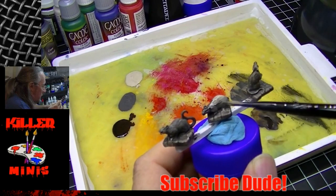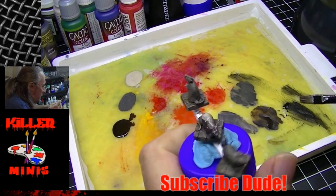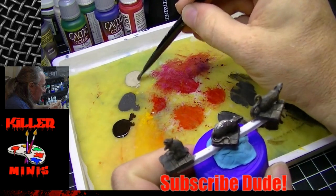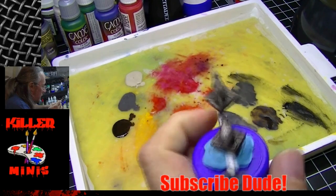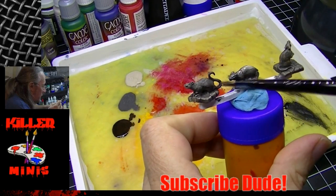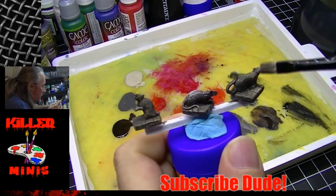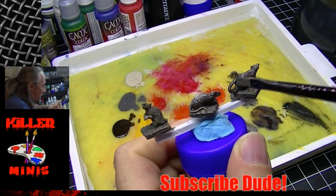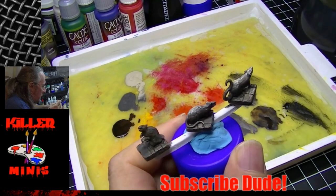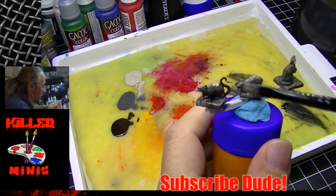Because we have that retarder in there, it's going to allow us to do that. I'm trying to make a highlight on top, a darker tone toward the bottom, and just dabbing and pushing — touch here, touch there. You're trying to get a transition: lighter on top, mid-tone through the center, and darker toward the bottom. You can get a fairly decent blend pretty quickly, and the paint stays workable for quite a long time.